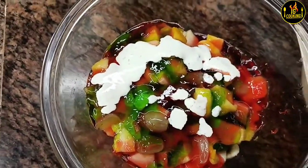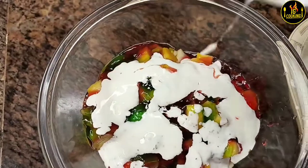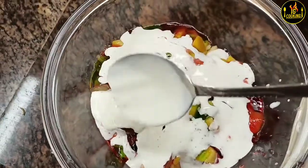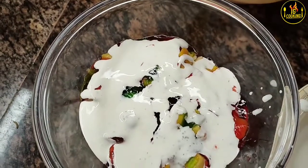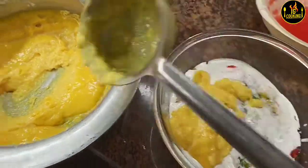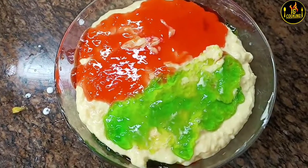I've added a couple of layers here. It's a good thing to eat. Now I've added custard, and then we'll make it for the custard. We will decorate the salad. God bless you.